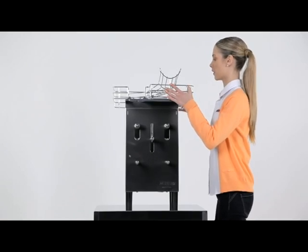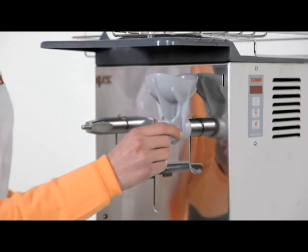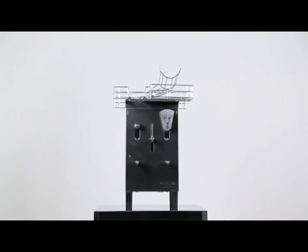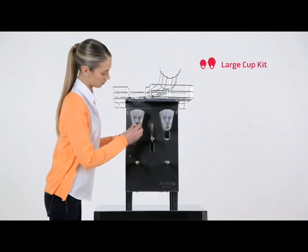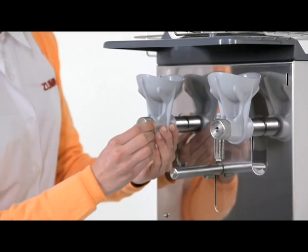Place the basket on top of the machine. Put the cups in place, tightening the nuts to secure them. Remember you have large and medium-sized cups according to the size of the fruit you want to juice.